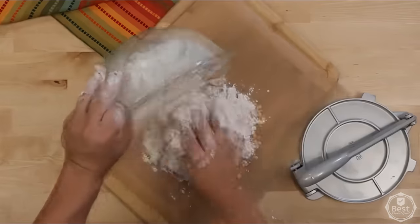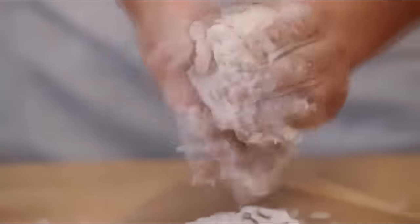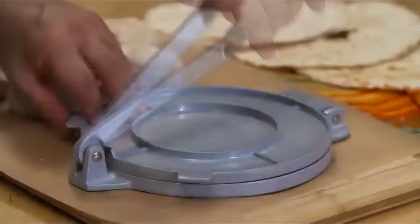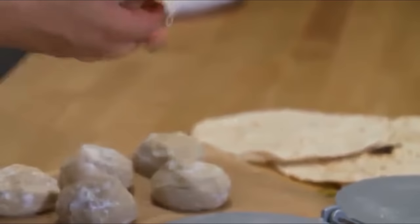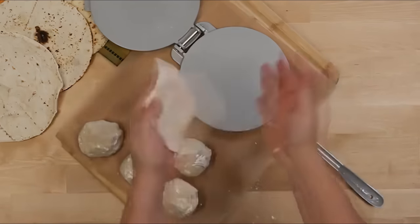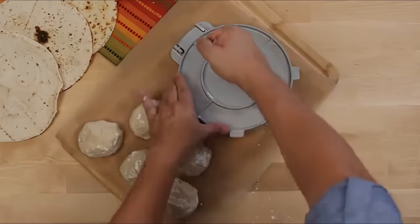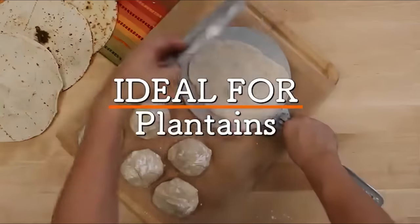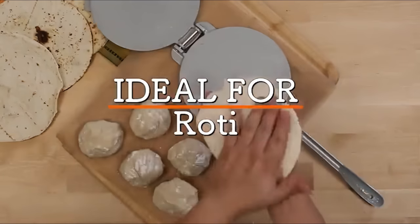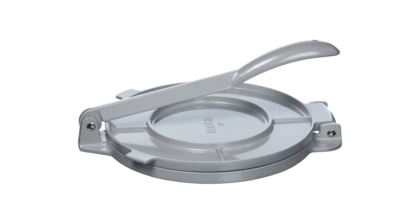One of our favorite things about this press is it's lightweight, which makes it easy to maneuver and store when not in use. The leverage it provides makes it easy to use, requiring minimal effort to press out your tortillas. The press is also easy to clean, which is a major plus for those who don't want to spend a lot of time cleaning up after cooking. The IMUSA USA 8-inch Aluminum Tortilla Press is ideal for making all types of tortillas, as well as roti. It's an affordable option that performs well and will last you a long time.